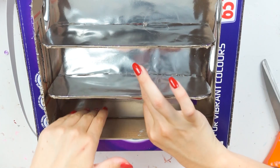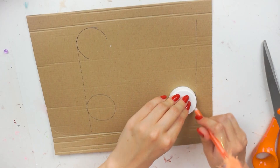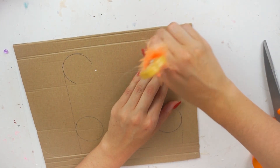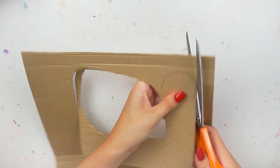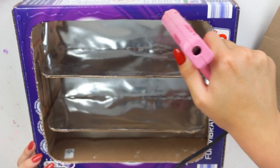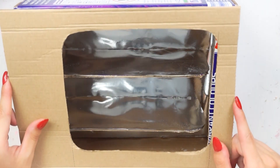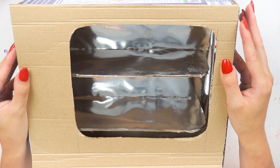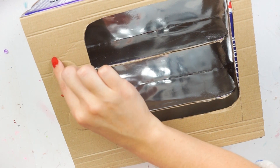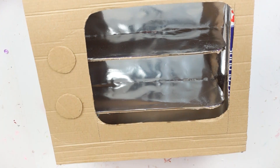Once the shelves were secure, I moved on to the front piece. I took another piece of cardboard from an Amazon package and did the same thing with the lid again, making a smaller square with a bit on the side and bottom. I cut this shape out using scissors to make it nice and neat, then hot glued that down to the front to make the hole a little bit smaller. The reason I made it bigger first was so I could get far in there with the shelf pieces.